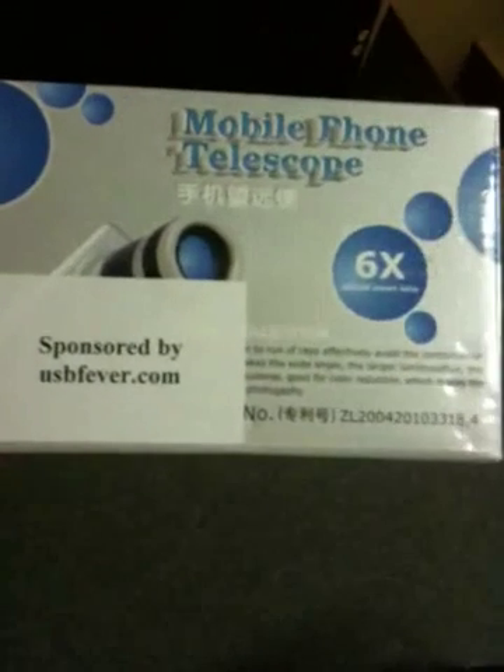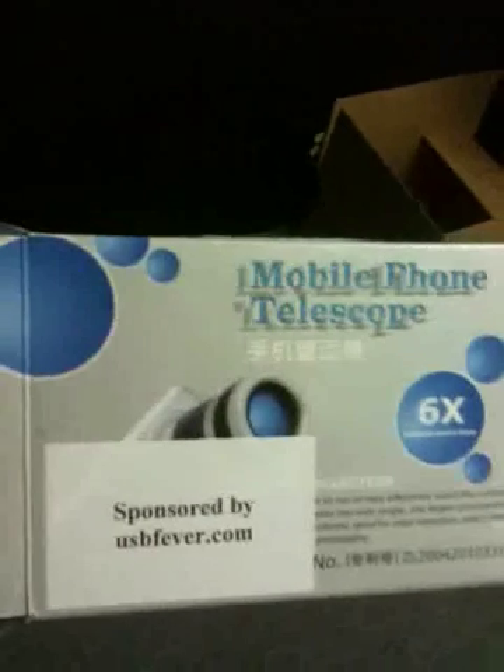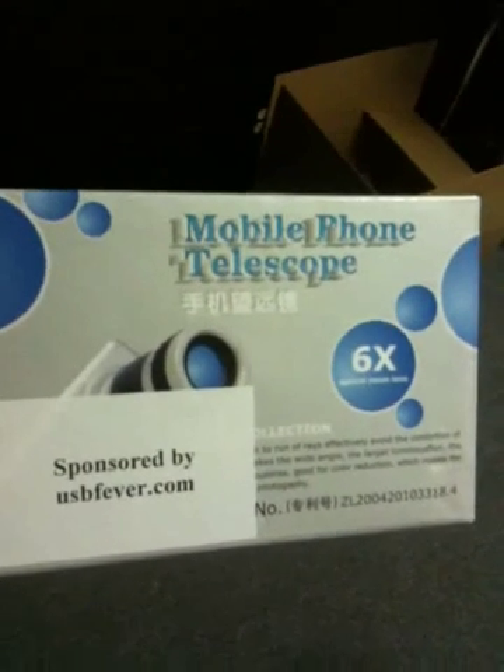So anyway, that's it. The name of this is Mobile Phone Telescope, and again, this was sent to me by USBFever.com. I'm not exactly sure what company makes it, but it's a pretty neat little device. So click the link in the sidebar to read the full review on it.